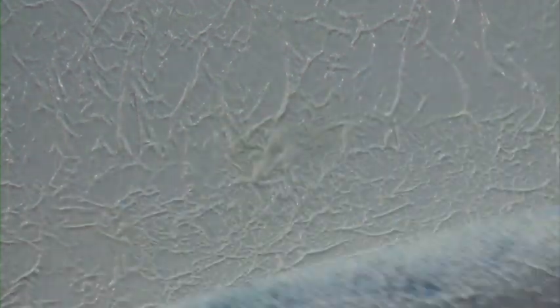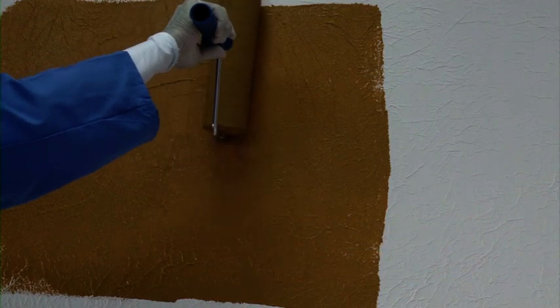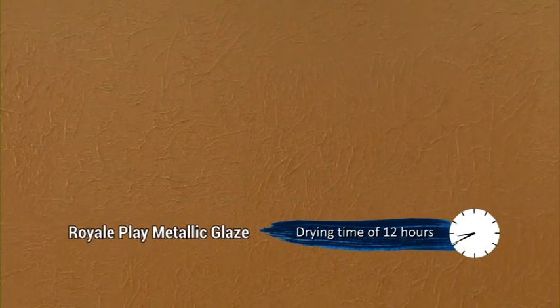Apply undiluted AR primer on this surface and let it dry for 2-3 hours. Now apply one coat of Royale Silk and let it dry for 24 hours. For Royale Play Metallic Glaze, 12 hours.